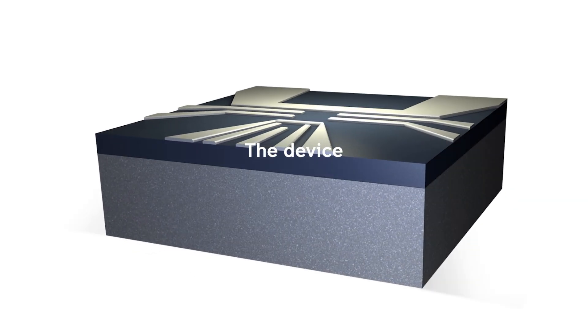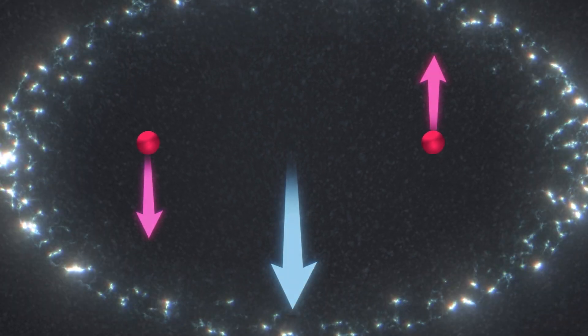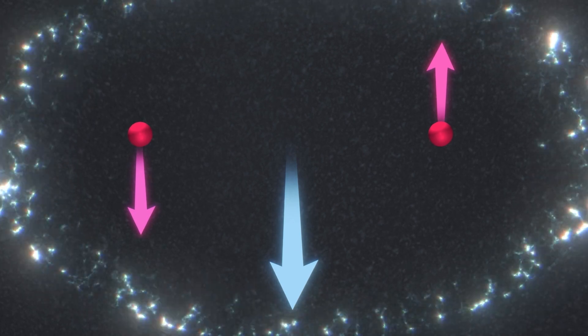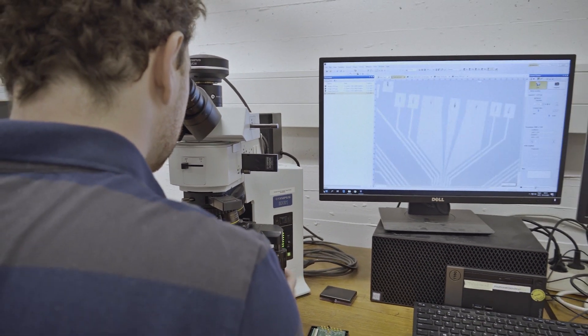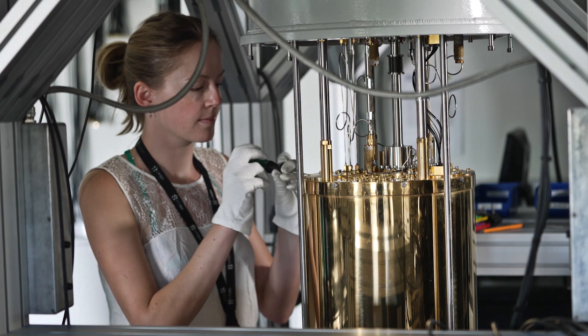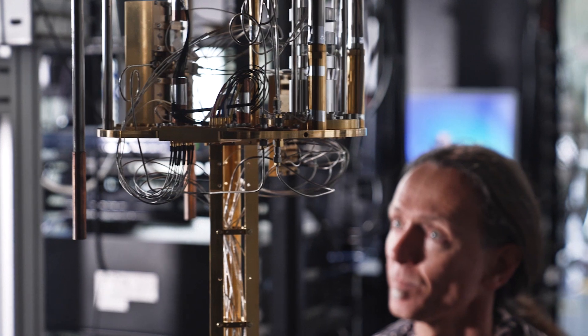This was obtained in a silicon chip where the quantum information is encoded in the nuclei of phosphorus atoms implanted in the chip. The whole system is fabricated with a method adapted from the same manufacturing methods used for the classical computers and mobile phones that we use every day.